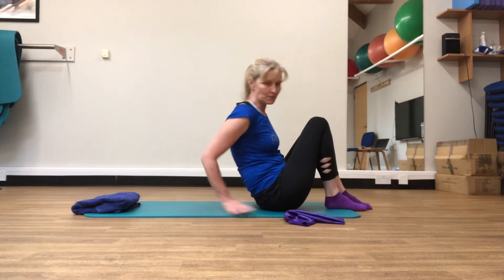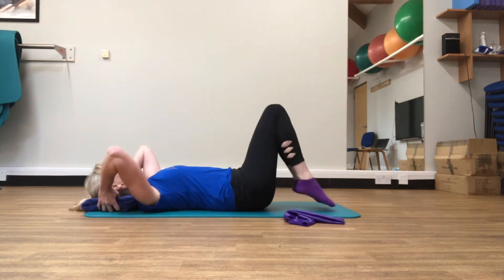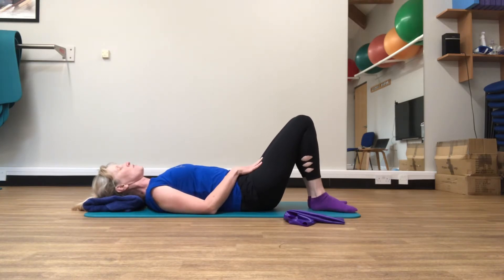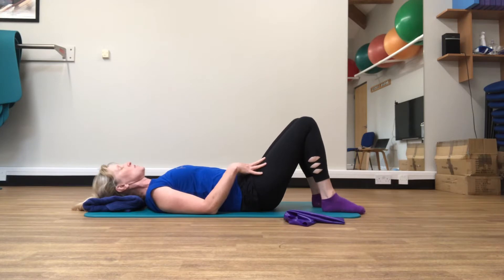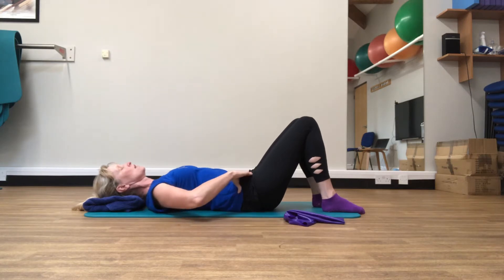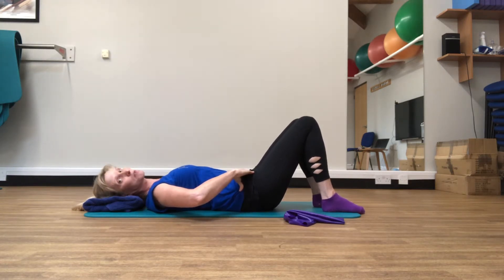We're going to start off lying on our back, finding that start position for our Pilates exercises. Feet hip width apart, knees bent, gently flattening the back, arching the back, and finding that midpoint between the two. Then switch those deep tummy muscles on — find the squashy bit a little bit down and in from those hip bones — and using that pelvic floor just tighten those muscles up so there's some gentle tone.